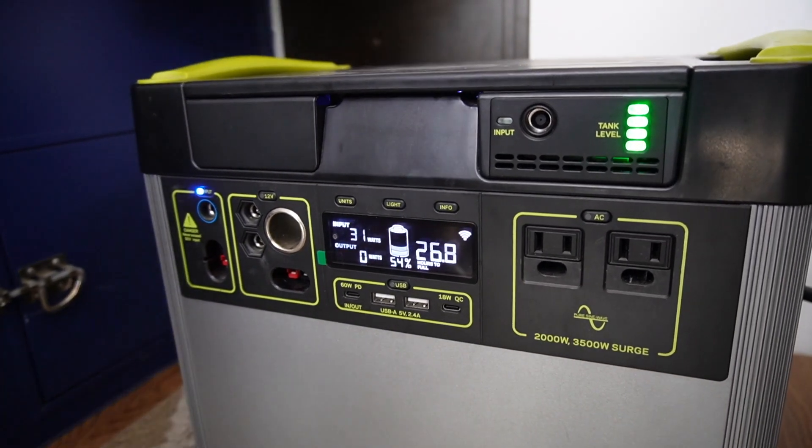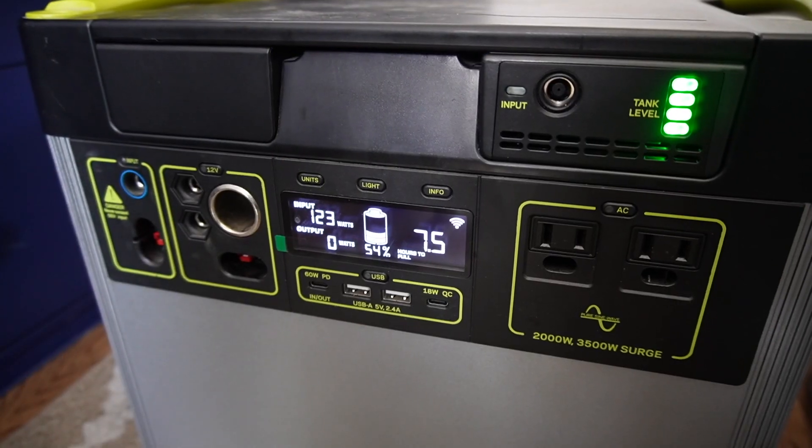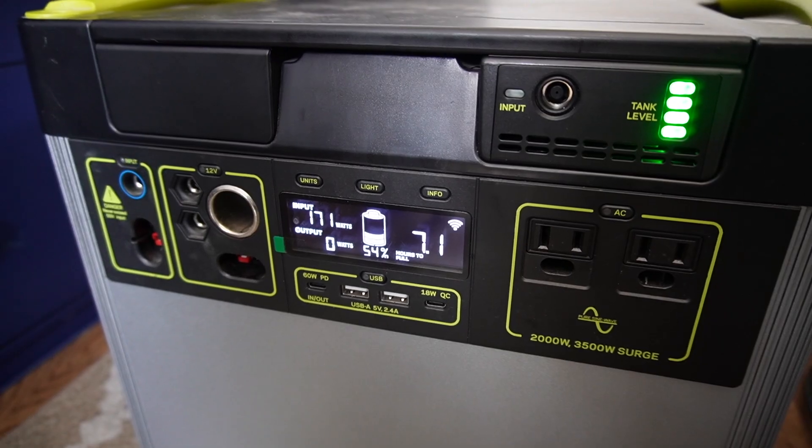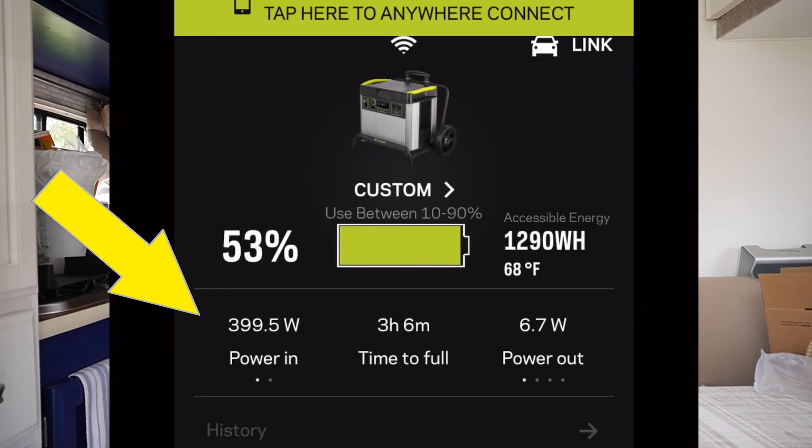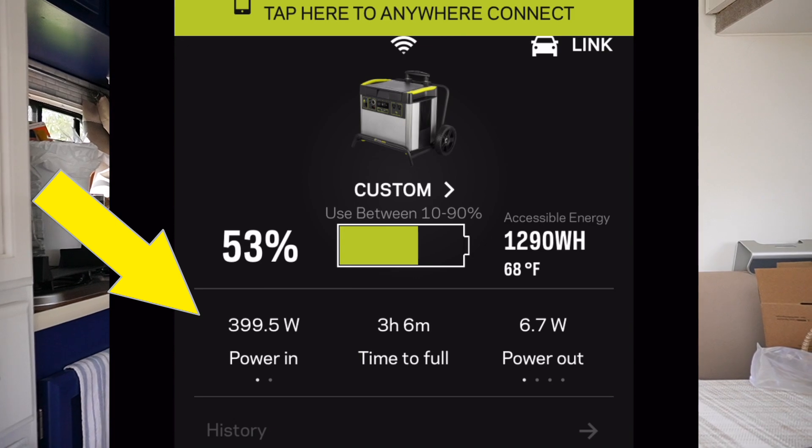It just went on. We got it charging up to about 400 watts but that was just with the truck idling, so maybe once the battery voltage in the truck regulates itself it'll start to pump more in. Either way, we're gonna put the Goal Zero app on while we're driving and monitor the levels to see what we can bring in. Pretty sure that install is done — we'll see you on the road.